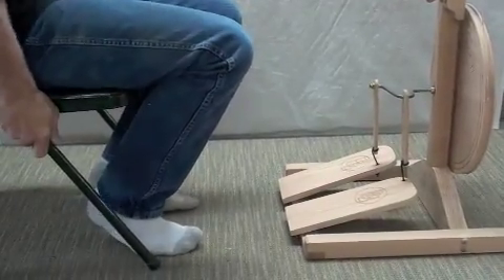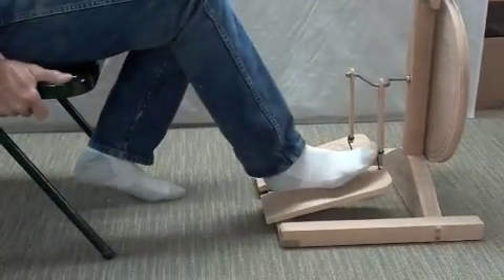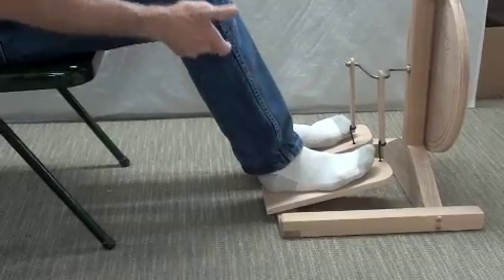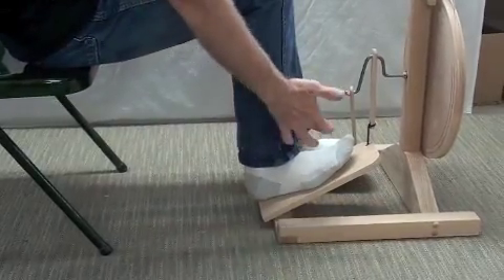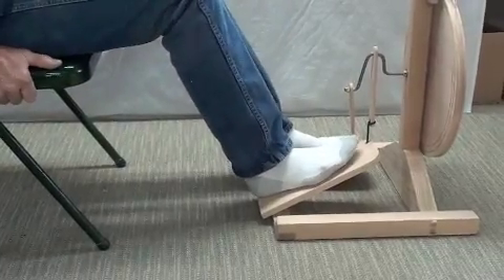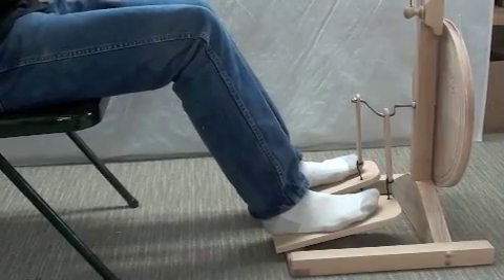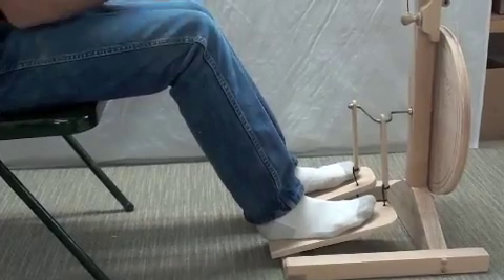When you are sitting at the bench, sit back far enough that your foot and your ankle are at a comfortable angle. If you sit too close you will find that you get a lot of stress on your ankles. So sit back a little ways and it will make it very easy to treadle without stress, and the extra distance will give your yarn time to even out so that the twist is more even.